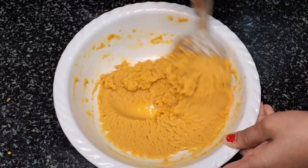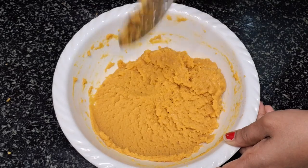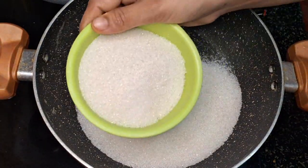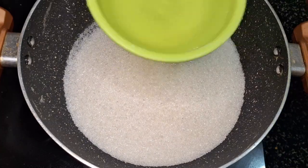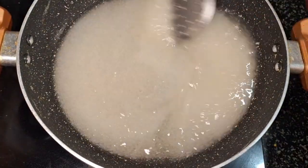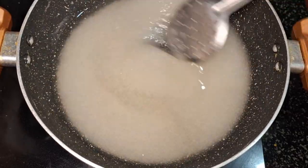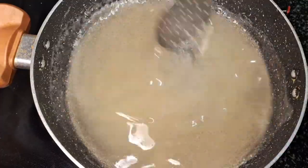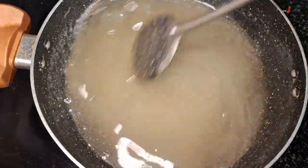I will mix it as we see here — mix and blend and rinse it. Add 1 cup and mix it. It tastes sweet, but it is a little bit too cold.